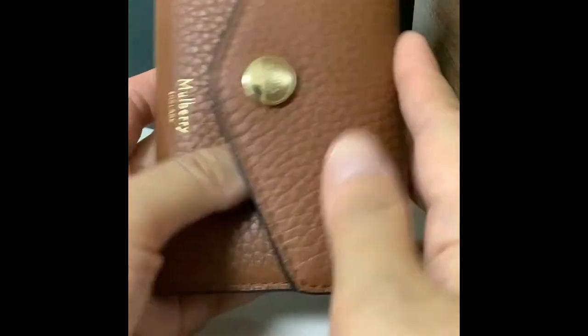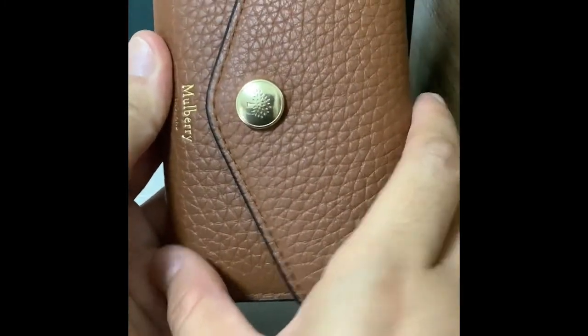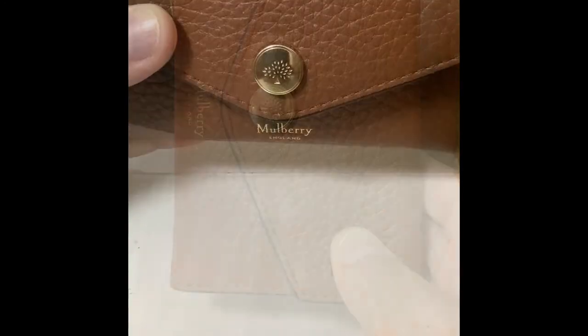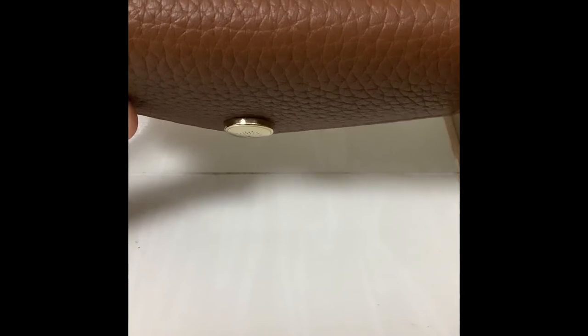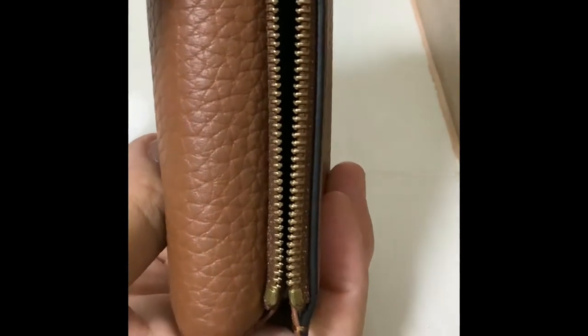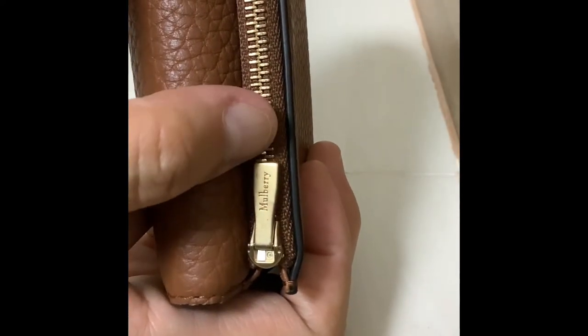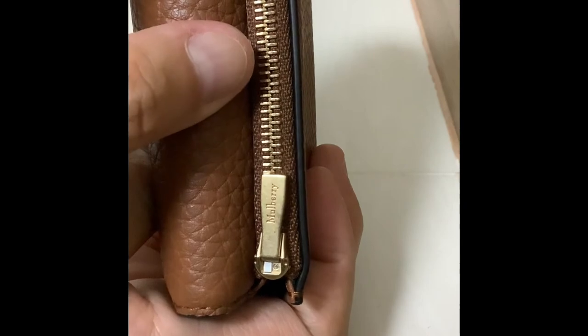The banknote compartment is slightly smaller than the Victorine wallet because on the whole the shape is narrower. There is also one zipper compartment — the zipper has the Mulberry logo on it, pulls smoothly, and can be press-locked, which is quite safe for your coins.